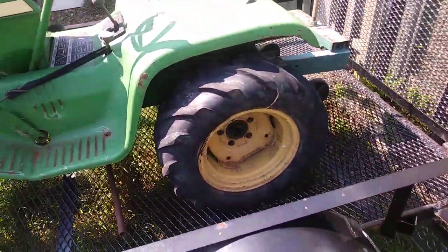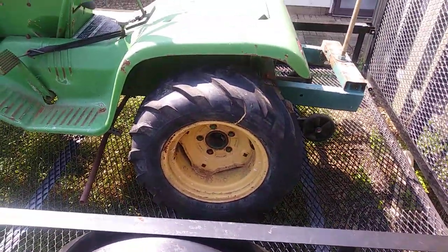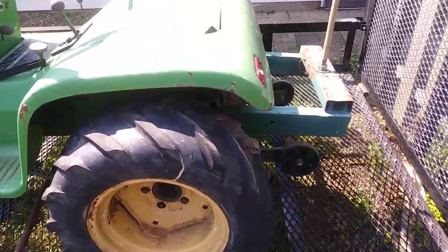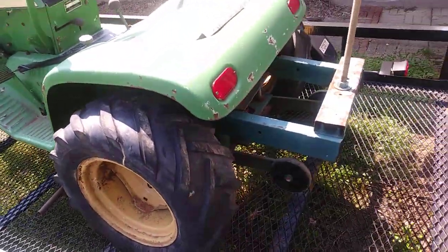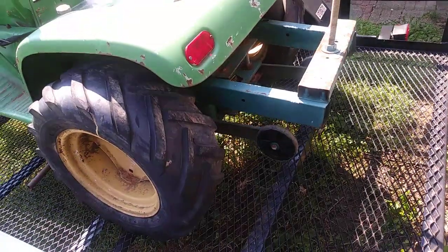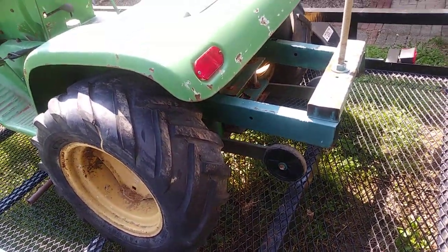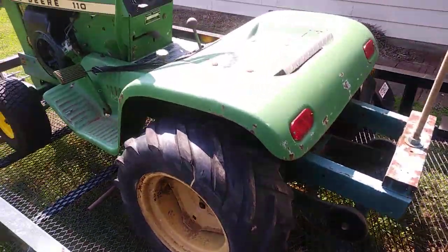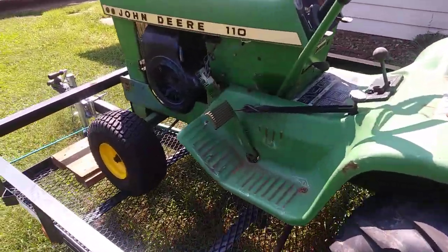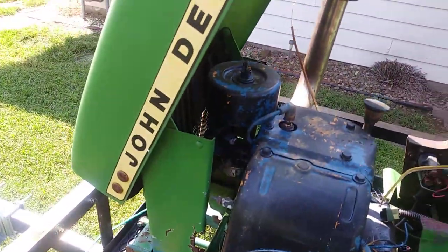The back tires on it now were turned out, and my plans are to turn them back again. Being a pulling tractor, it had weights set up for the back with the wheels to keep it from flipping over when they pulled it. All of this is coming out.